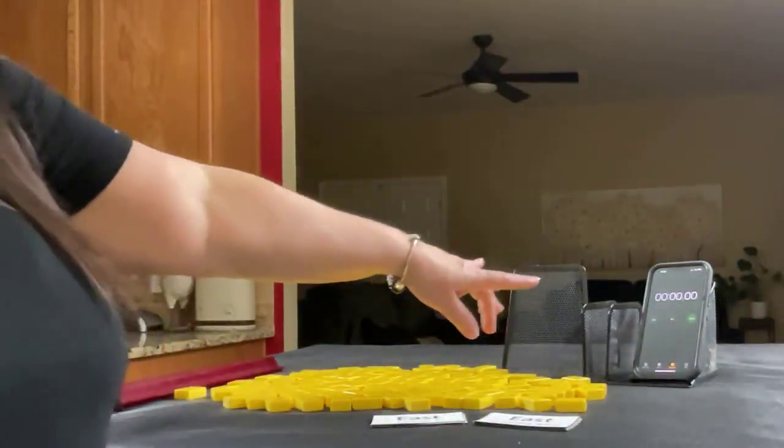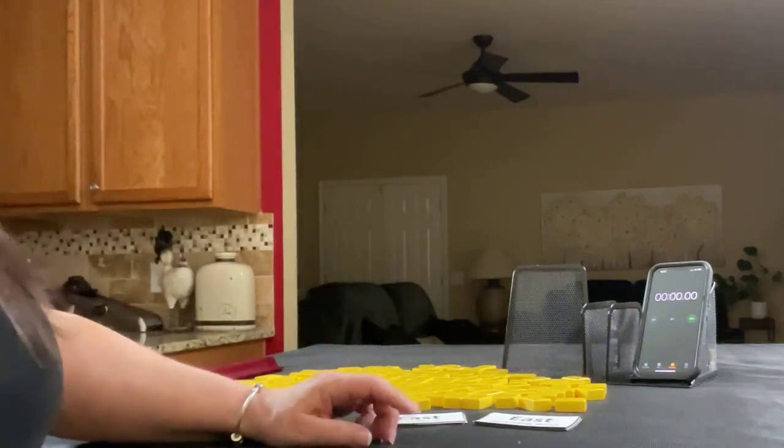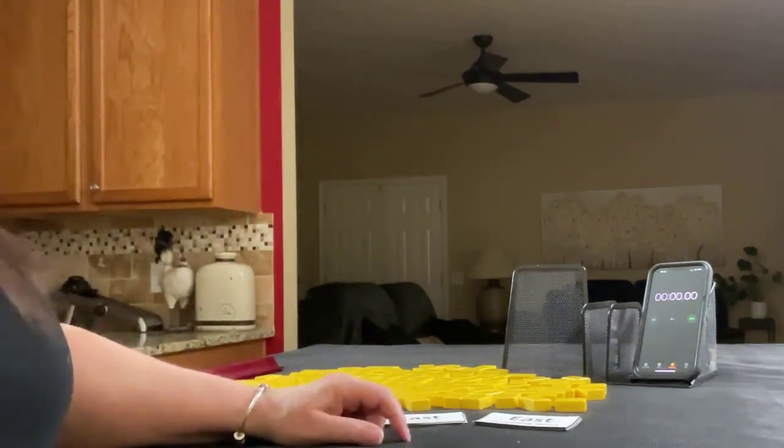I have my smartphone here with a stopwatch app. We're going to do three sprints. Laps one, three, and five will be the sprints. Laps two and four will be setup.